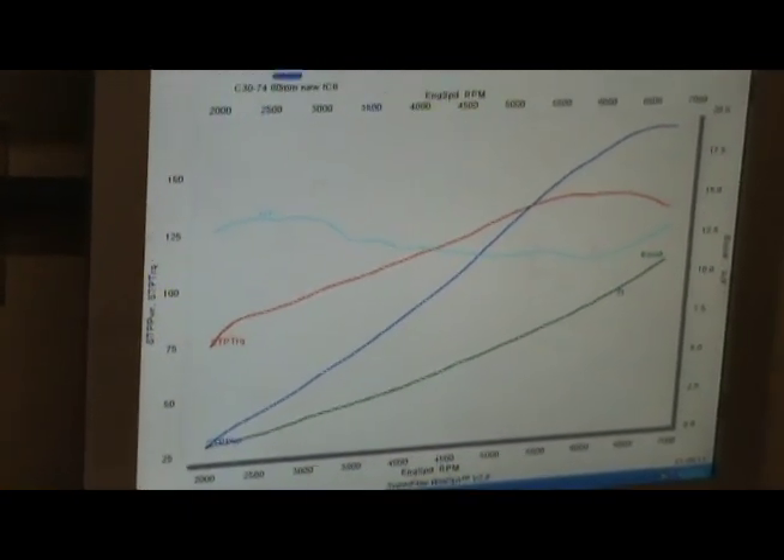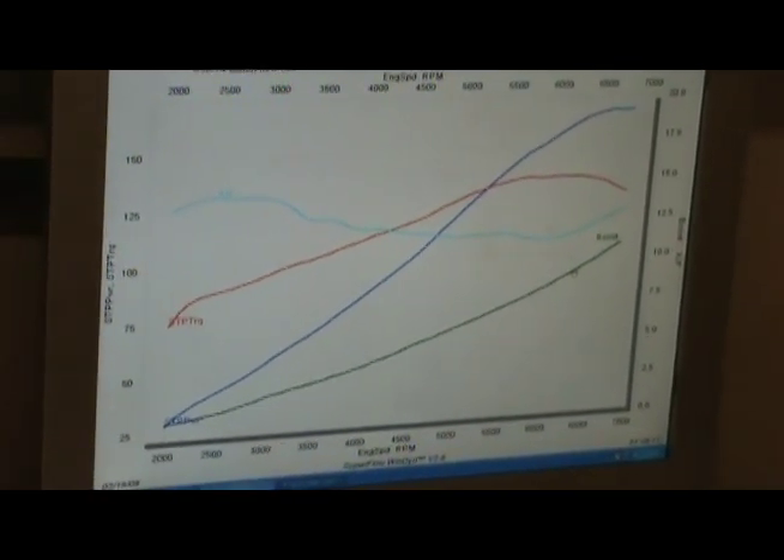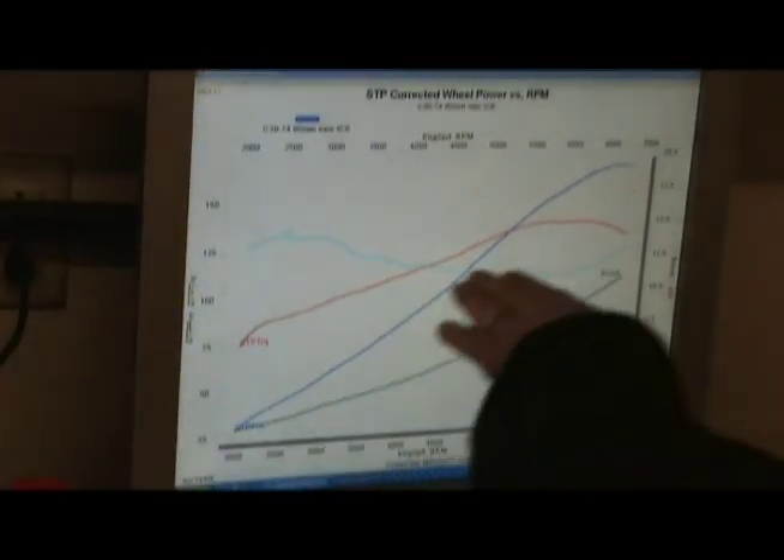If you can get the boost earlier, it's going to be fine. The idea is when we get a bigger crank pulley — instead of it being that way, we'll arch that.